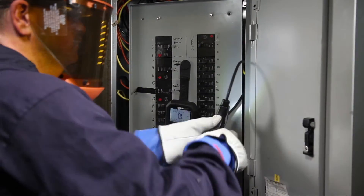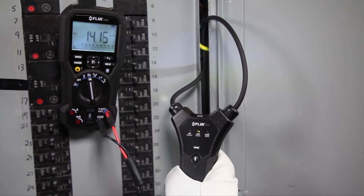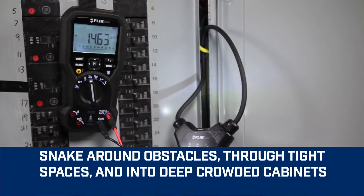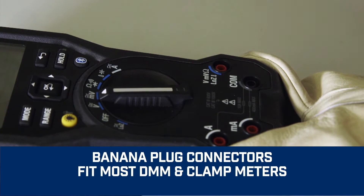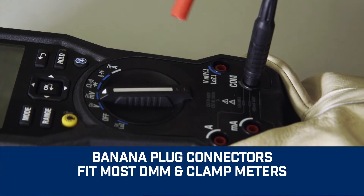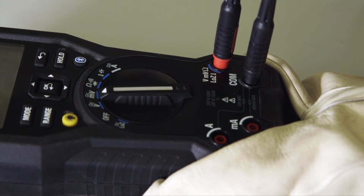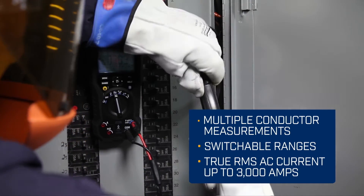Made with a narrow flexible coil clamp instead of a traditional hard jaw, the TA72 and TA74 can snake, bend, and navigate around obstacles, so you can easily take measurements in tight or awkward spots. Built with standard banana plug connectors, the TA72 and TA74 fit most DMMs and clamp meters, regardless of brand. Convenient and efficient, these accessories make inspection and maneuverability easier than ever.